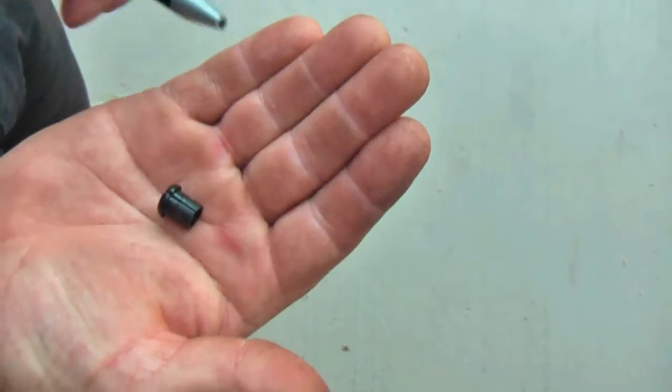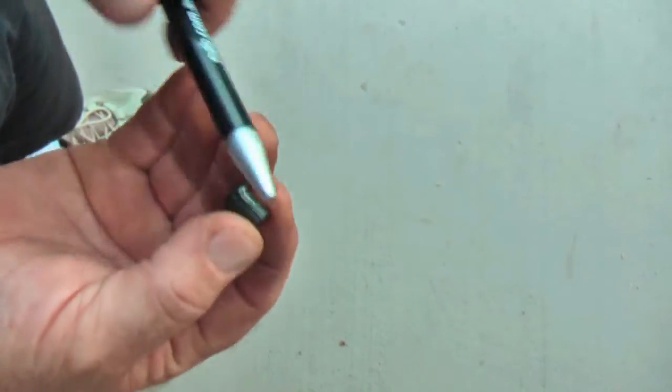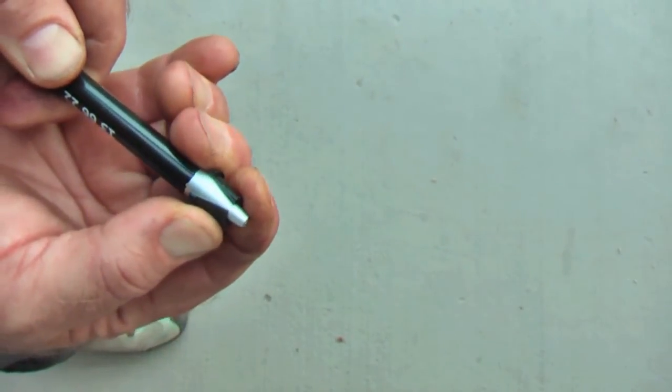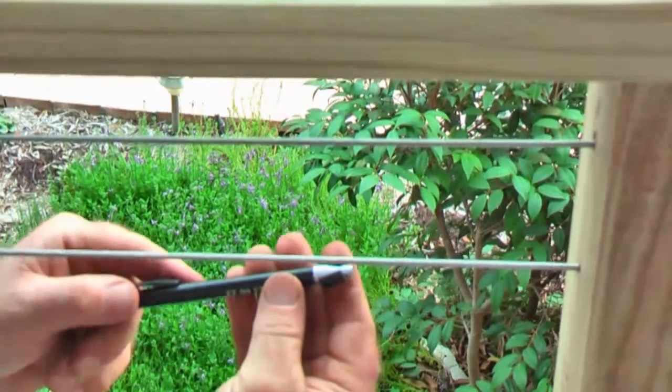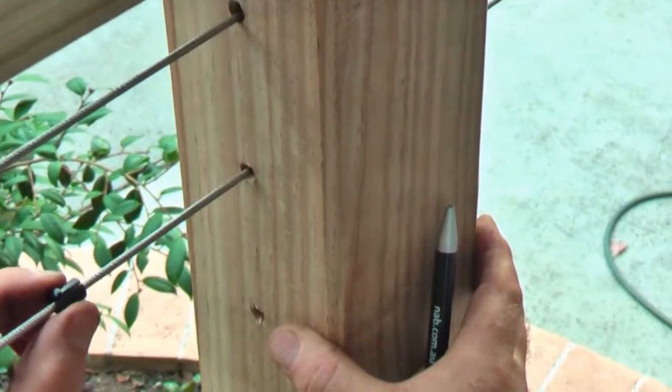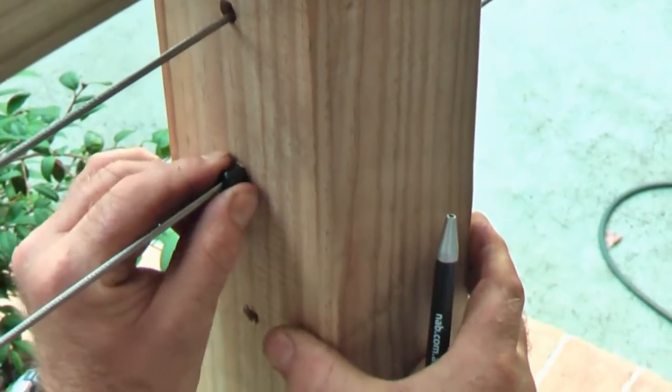If you wish to insert grommets into your intermediate post, you will need a 9mm hole. Open the grommet with a suitable implement — in this case, we are using a biro. Hold it to the wire, remove the biro, and slide the grommet along the wire and plug it into the post.